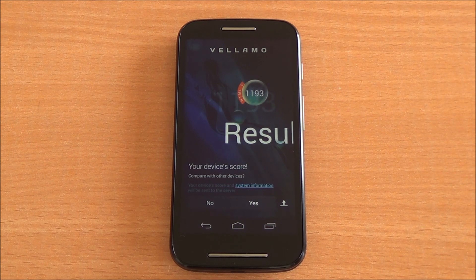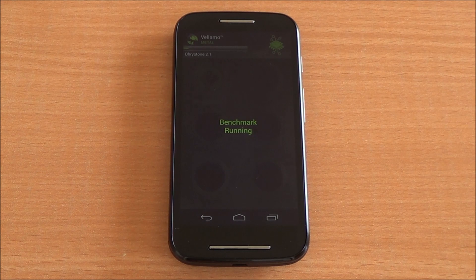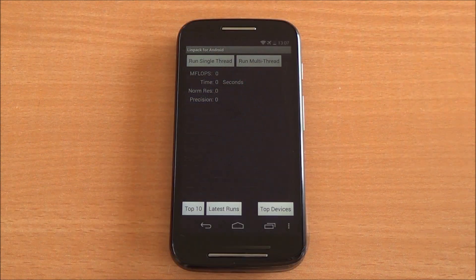Now we are running the Metal chapter of Vellamo. We got a score of 483, which is higher than both the Xperia E and the Lava Iris 406Q. You can see it's just below the Samsung Galaxy S3, which features a quad-core processor — very good scores there.